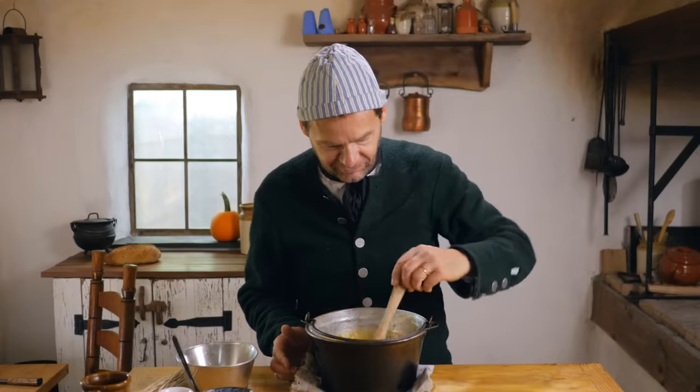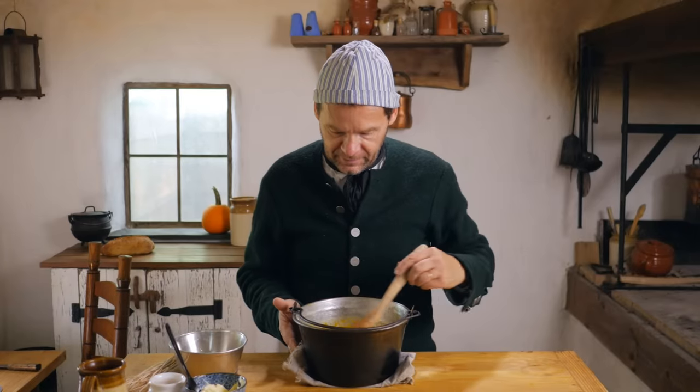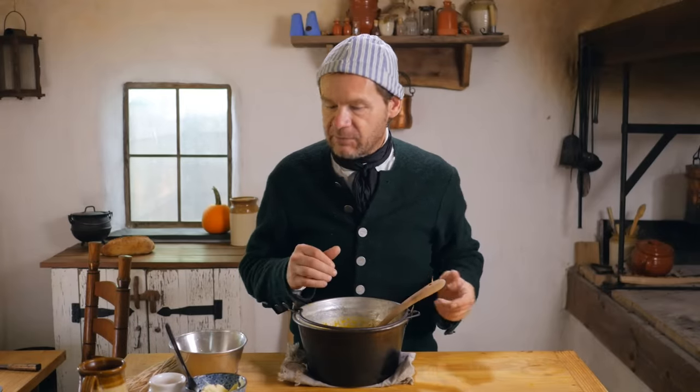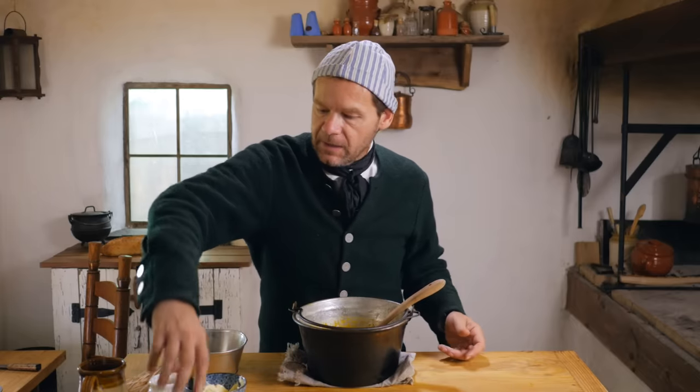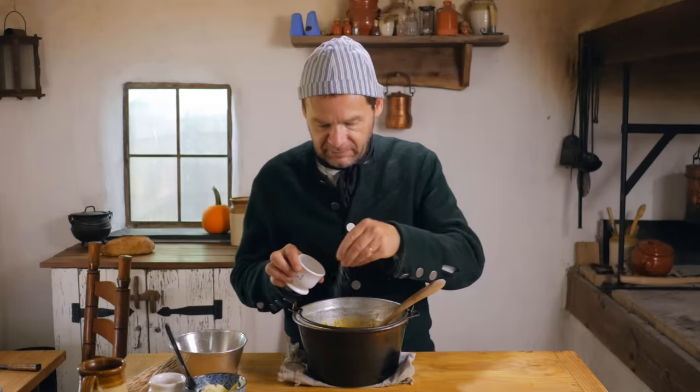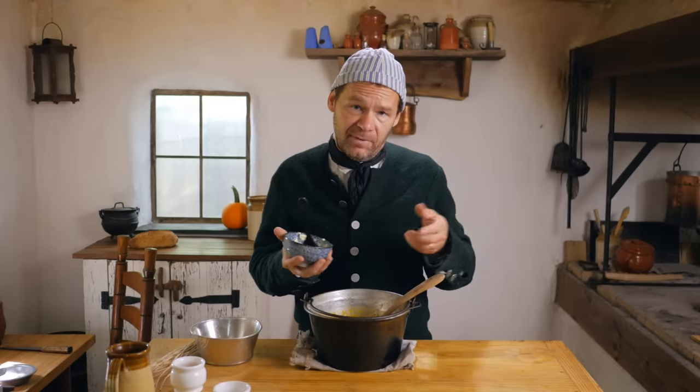Our mixture looks really good — nice and kind of thick. Maybe next time I'll try it with slightly less water, but it's a good thick mixture and we've got a fix for that anyway. Now we need to add some flavor components to this and thicken it up. We're going to add a little bit of salt.